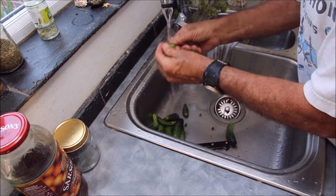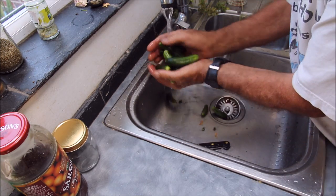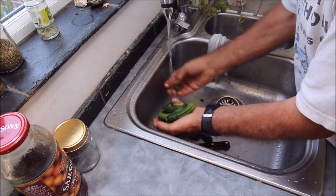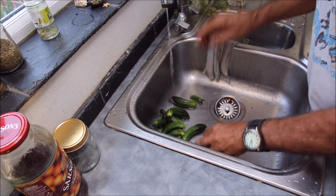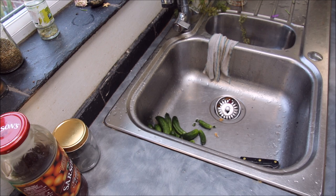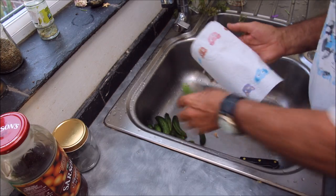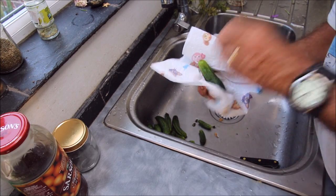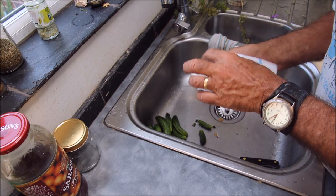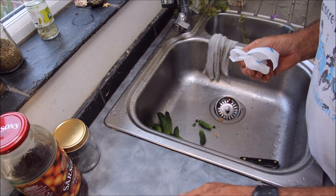You're never going to get them all the same size off of one plant, are you - or two plants, or in my case I've got five plants. So that is one morning's picking. Now I'm going to dry them off - I'm going to use a bit of kitchen towel. There we go.